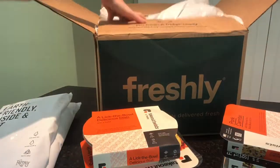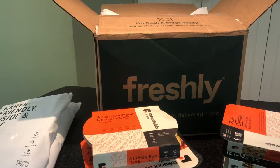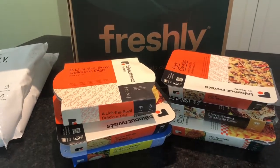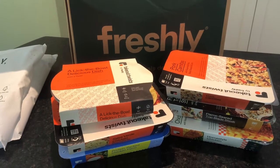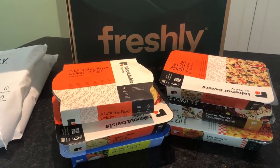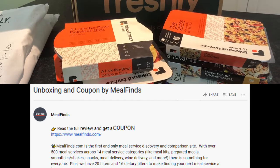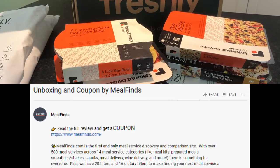We will have a full updated review on Mealfinds.com under the review section — that link is right down below. We also have a special offer down below as well if you are on YouTube.